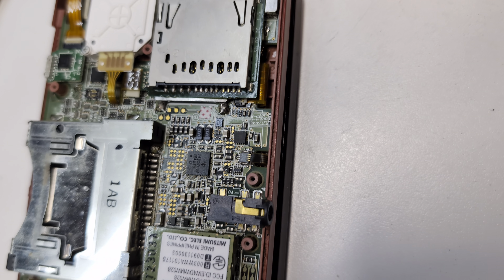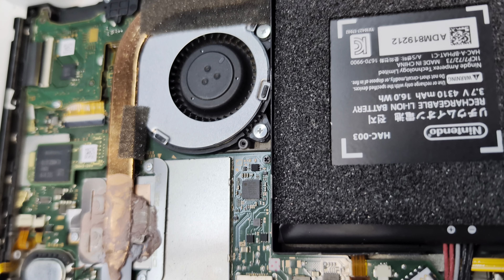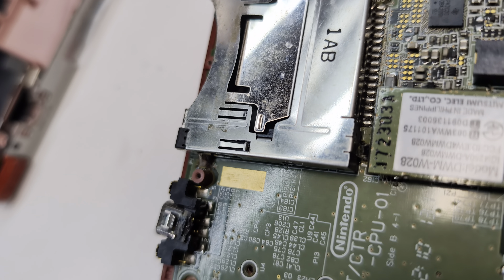So if you've got a Nintendo that needs repair, give us a call — it's 512-459-2244. Thank you.